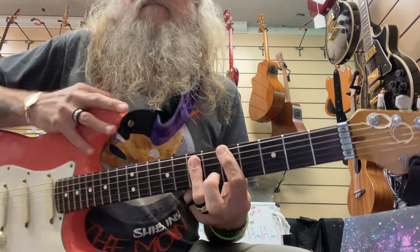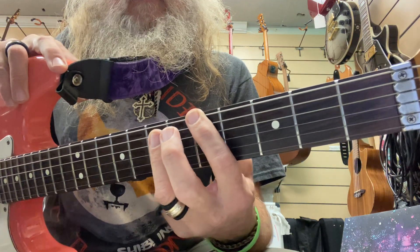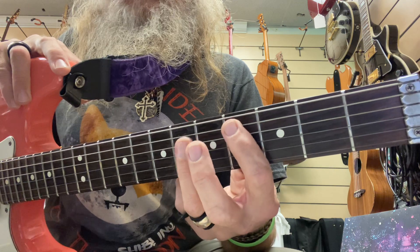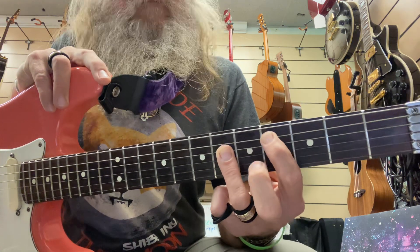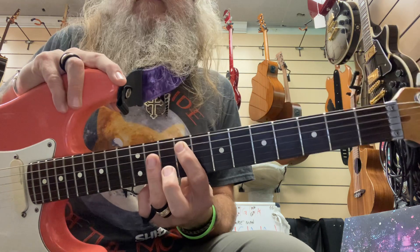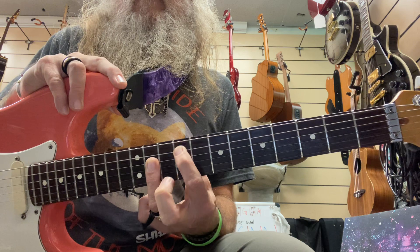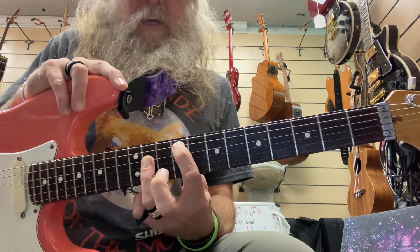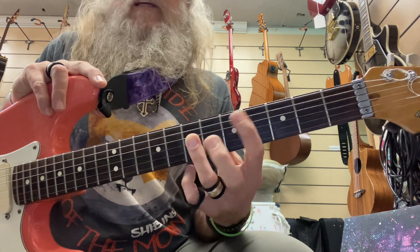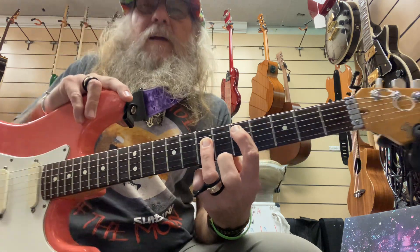The frets are 5 on the 6th string root note, power chord A, and then down inside the strings to your 4 and 6 — C sharp — and then up to your 9 and 11, same strings, 5 and 4. That's your F sharp, and then down to your D, and then it starts all over again on your A.